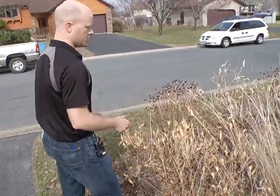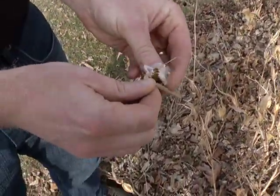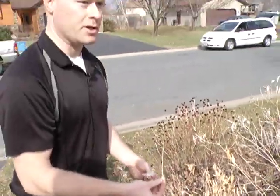One of the first things you can do, if some of the vegetation still has seed in it, is collect some of those native wildflower seeds. This is butterfly milkweed, and you can collect seeds, grow those in pots, and get more plants ready for next year.